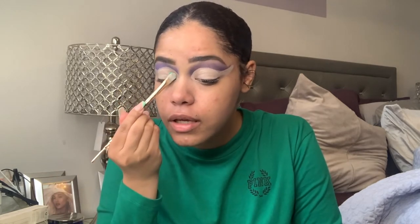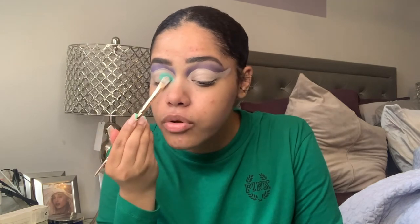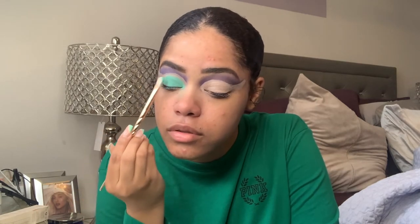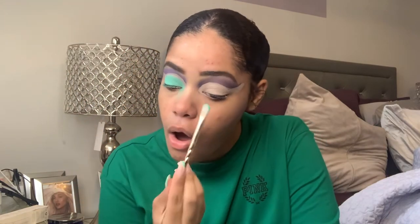My camera died so don't mind the angle, but next I'm gonna go into the shade Wristband — it's a nice pretty light blue. One thing about these shadows is that they do have a lot of fallout, but the pigment is there. Oh my god, that's so pretty! That's such a pretty blue, oh my god, I'm so happy I just did that!